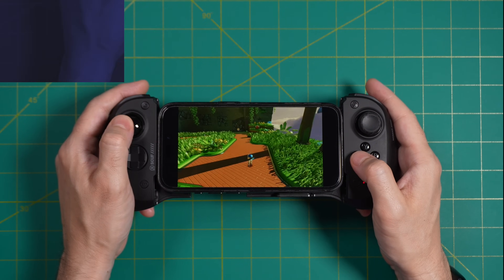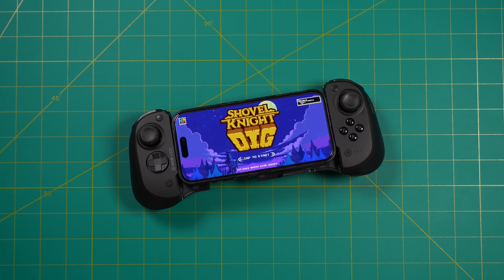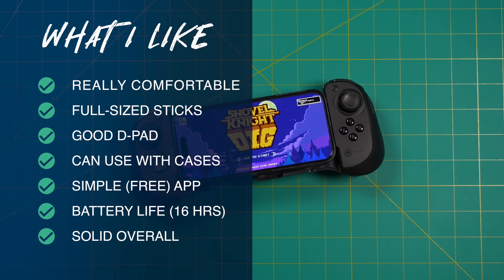Wrapping up: what I like about the Scuf Nomad. Number one — and this really can't be overstated — it's a very comfortable controller. Full-sized analog sticks, a really good D-pad, and everything feels really good. The ergonomics are really well designed, especially for modern games. As a Bluetooth controller you can use it with a case, unlike wired controllers where you often have to take your case off first. The app is simple, totally free, with no subscription — I can adjust all my buttons and make per-game profiles, and after setup I don't have to use the app at all. Battery life is about 16 hours, which I think is pretty good for a Bluetooth controller.